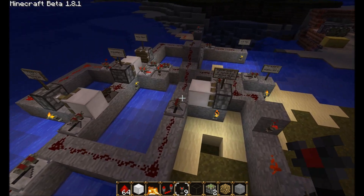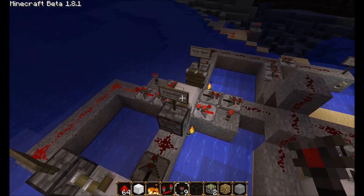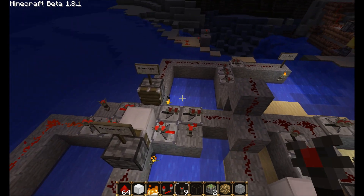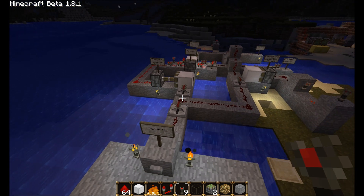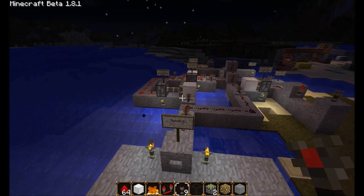The simple answer is that you can push the button and it will turn the switch on and off. And because we can do that now, it basically defeats the purpose of a lever — you just have a button. So let me show you.